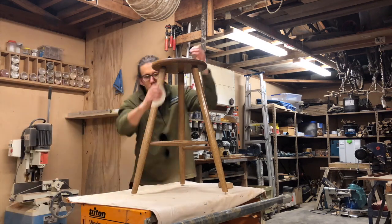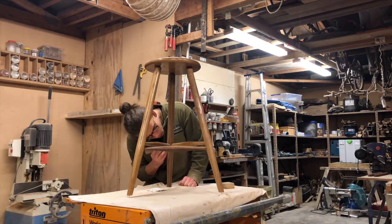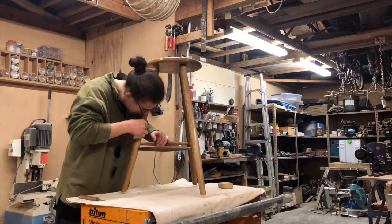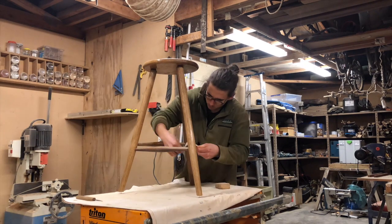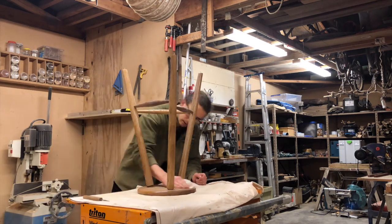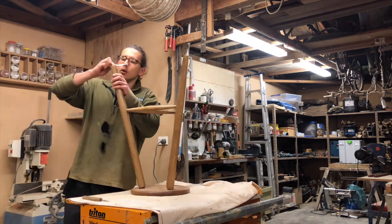With the first coat of finish dry I'm now giving the full stool a quick sanding to knock down all the high spots with some 240 grit sandpaper. I repeated this process after each coat of finish just to make sure that I get a really nice smooth finish at the end of it.